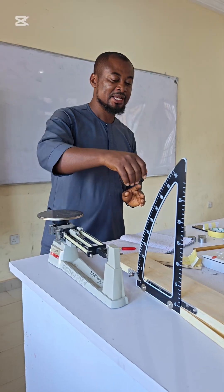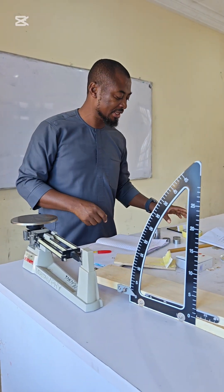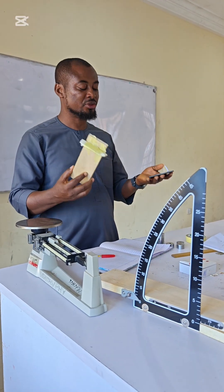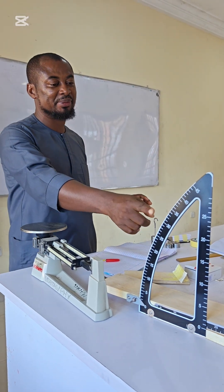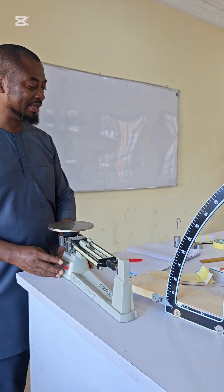The apparatus needed are an inclined plane with a protractor attached to it, a wood block or metal block, a set of masses, and a triple beam balance. Since there is an inclined plane, there is no need for a separate protractor.